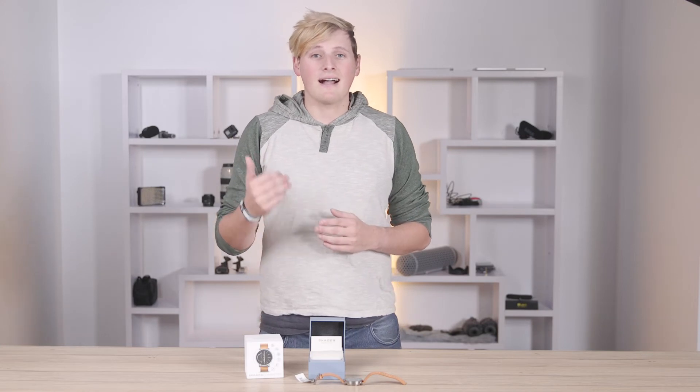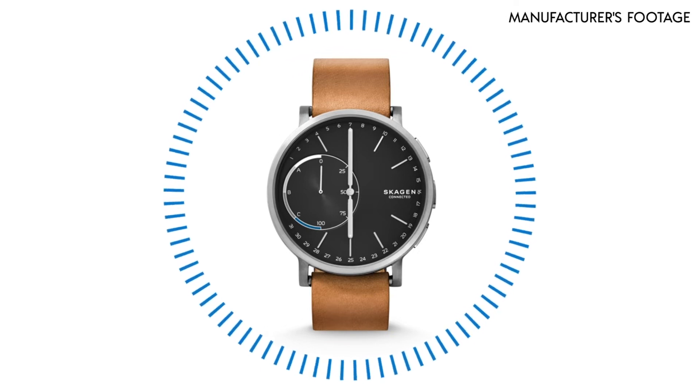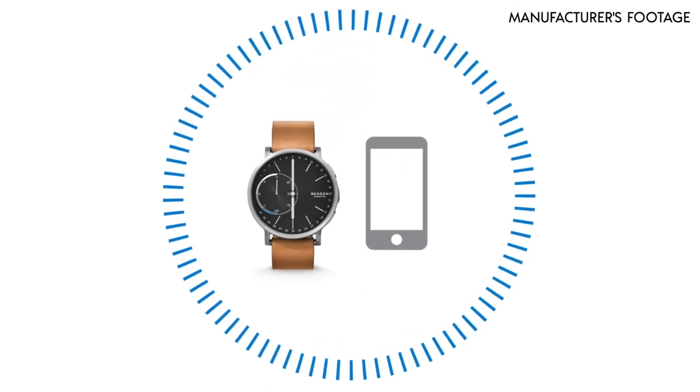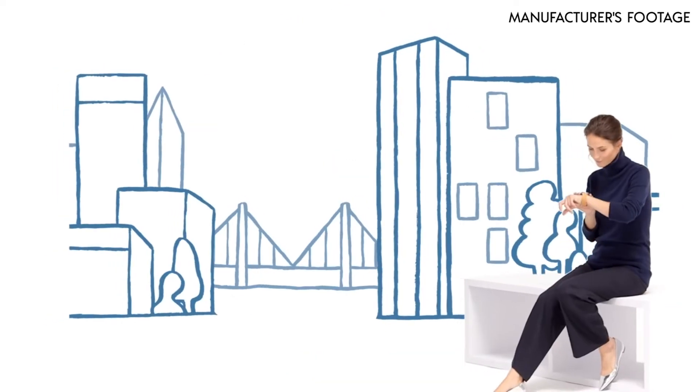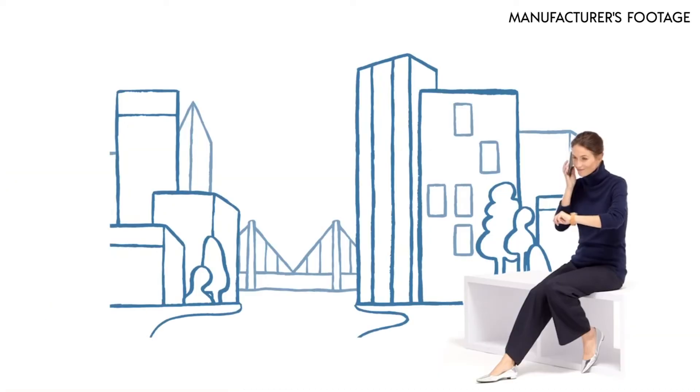The Skogen Connected smartwatch can be connected to your phone using the Skogen Connected app. You'll notice that there are four colors on the sub-dial: white, light gray, dark gray, and blue. These can be assigned to your contacts on your phone. When you get a phone call, text, or email, you'll feel a vibration and the dial will move and point to the corresponding color.